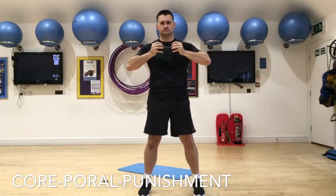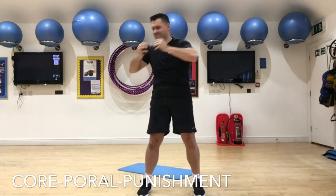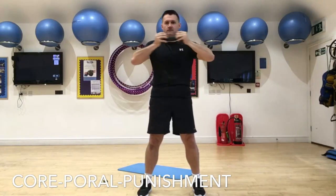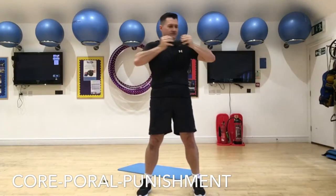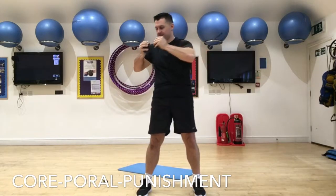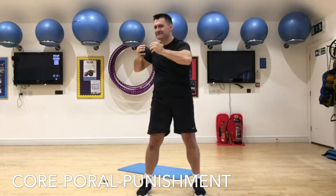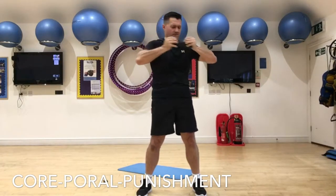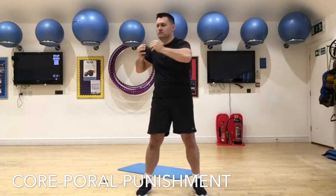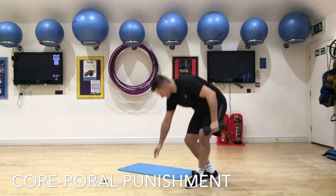Second exercise, here we go: standing body twist with a dumbbell. We're holding the dumbbell between our hands and simply turning from one side to the other, squeezing our abdominals to stop ourselves from turning. We're going to turn quite quickly from side to side, but staying within the 180-degree turn — not turning too far and putting stress on the spine. Hopefully you can see me bending slightly each time where I'm squeezing the abdominals to stop that movement. Keep the elbows up, feet square, and you're squeezing each time. Lots of concentration and mind-to-muscle connection on this one guys. Keep that movement going nice and fast — squeeze, squeeze, squeeze, squeeze, and rest.